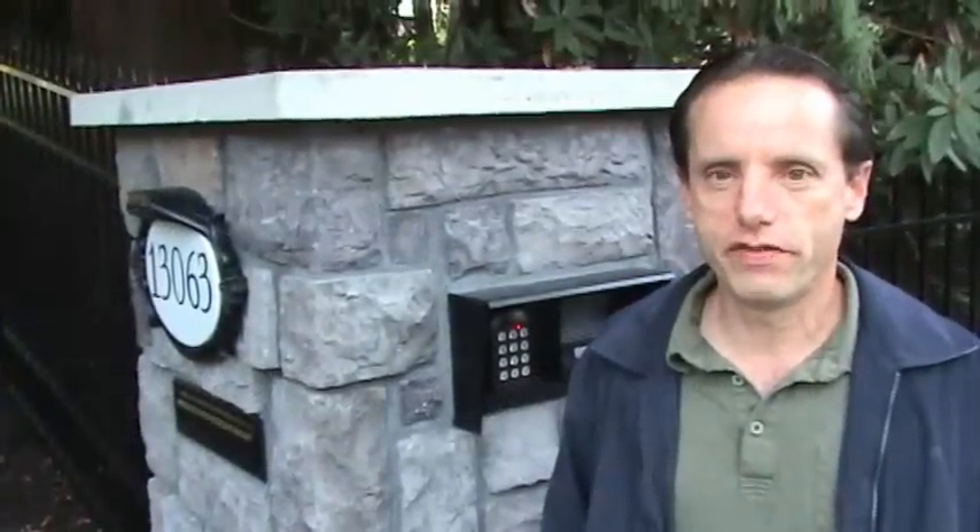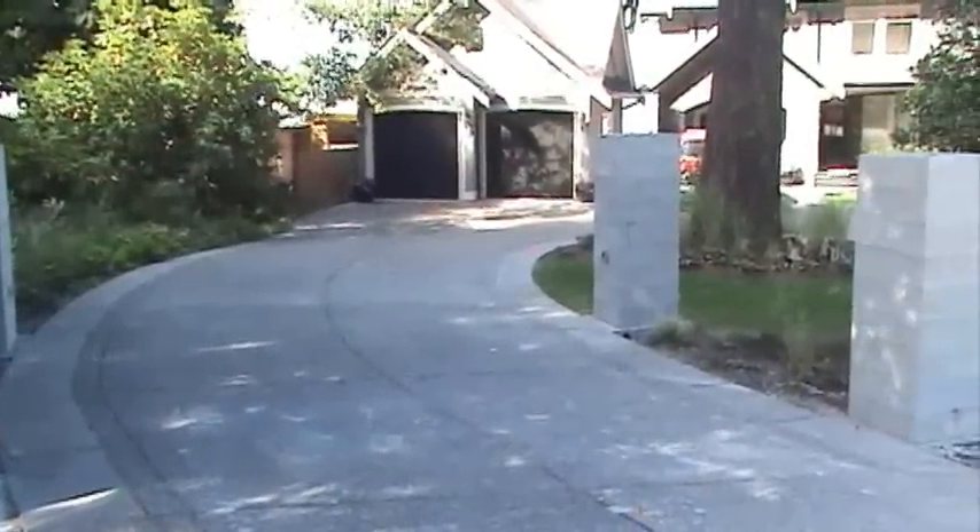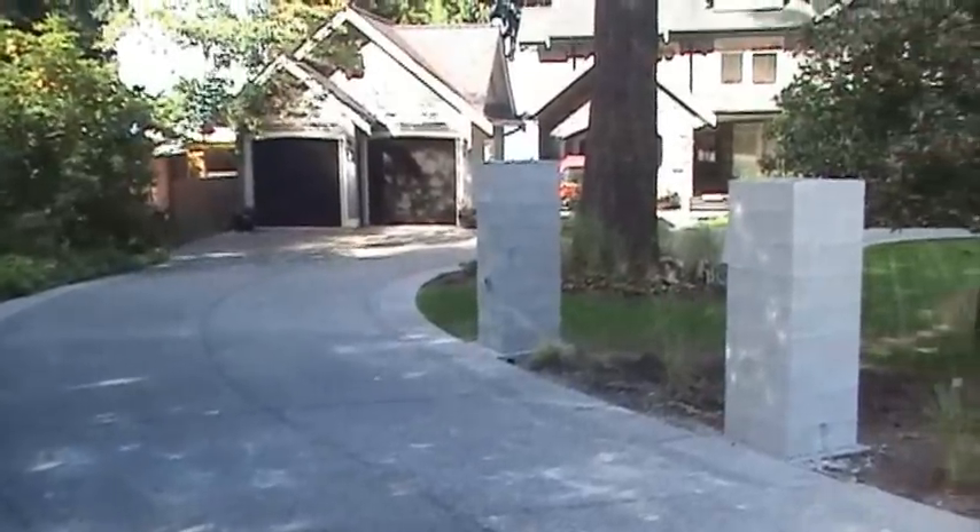Hello, my name is Peter Hensel with Pacifica Gates. Welcome to our most recent installation. For starters, let me show you some of our products.